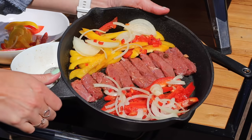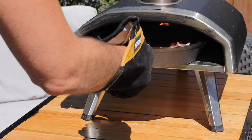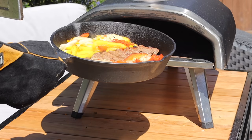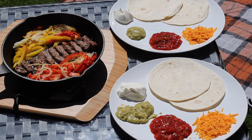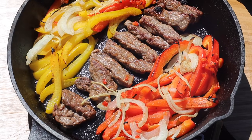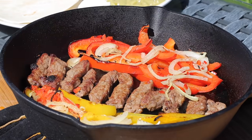Then you want to stick this into your pizza oven, and you would not believe how quickly all of this cooks — it's so fast, literally just minutes. It comes out really sizzling and it's so impressive. You can serve it obviously with wraps and all the sides that you would want for fajitas. The pan is very hot, but it is such a delicious dinner.